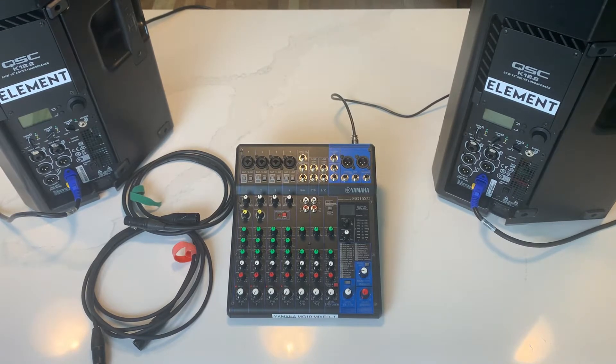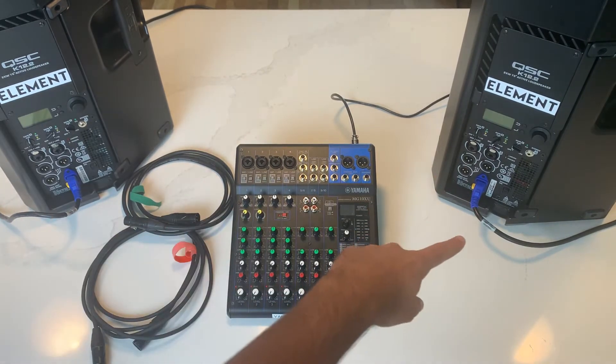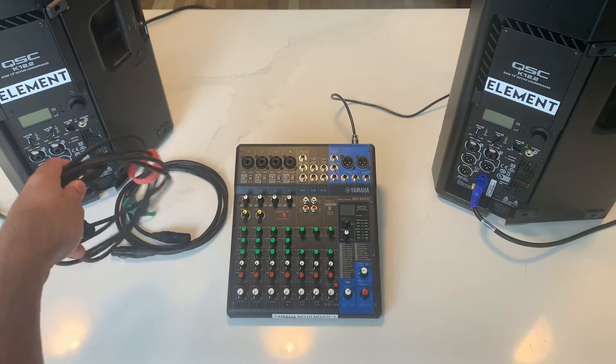Today we're going to show you how to set up a basic sound system with a mixer and two speakers. We have a Yamaha MG10 and two QSC K12s. Everything's powered up — as you can see, I have power over each speaker and our board is powered. We're keeping everything off for now until we're done setting up.